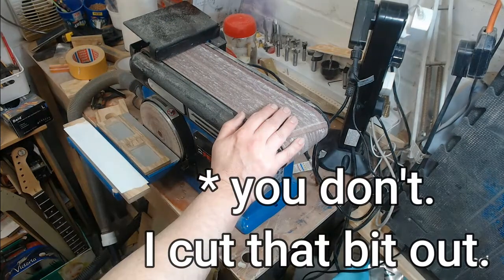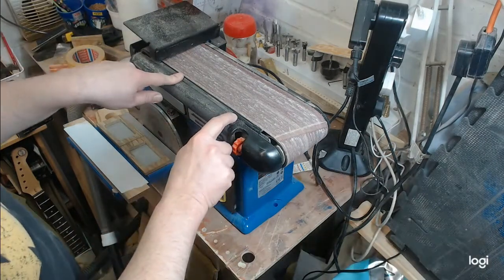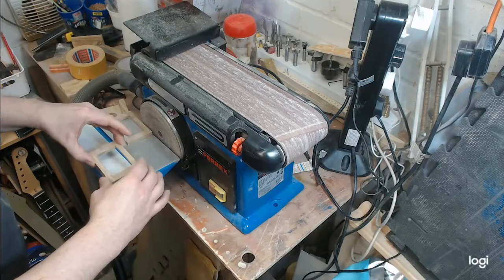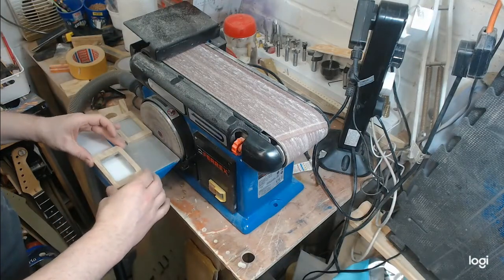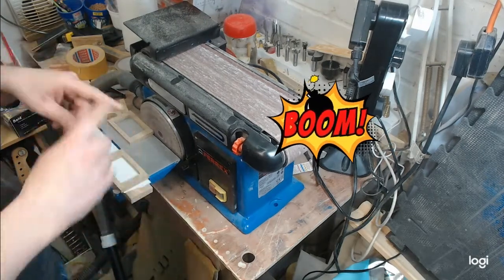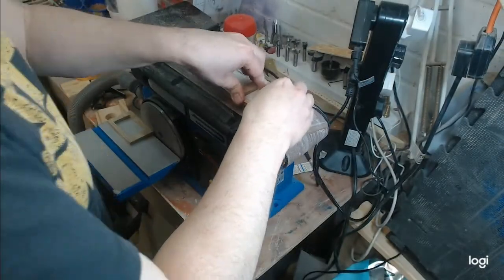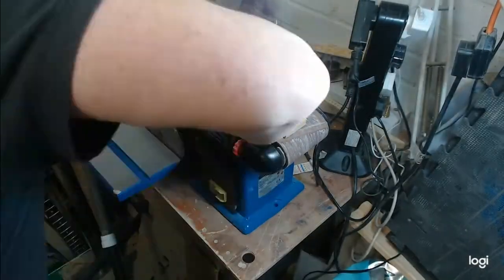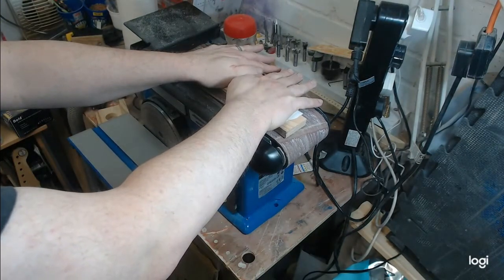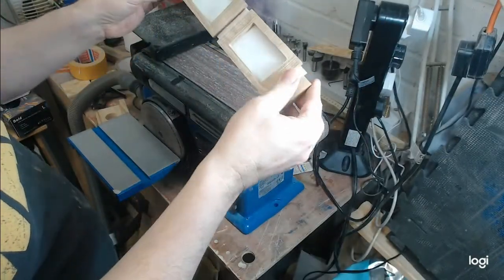Remember that belt sander I was too lazy to get out? Well, it's out today. To get these flat without taking my fingers off, I'm going to try using some double-sided sticky tape on a bigger piece of wood, and pull it up onto my feet. Hopefully that's going to keep them in place - this stuff is normally impossible to remove, so we'll see.